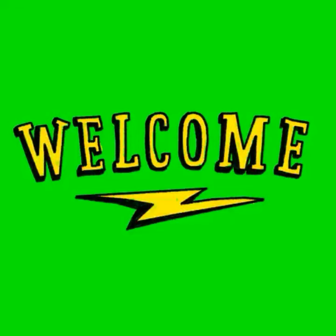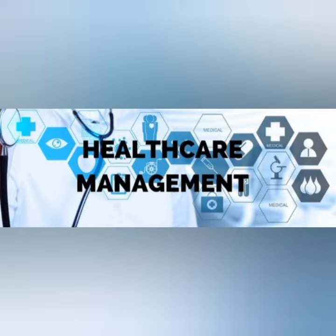Good morning to you all. I, Shivam of class 70, would going to show you my science project today. My science project theme is health care management.